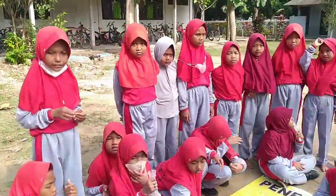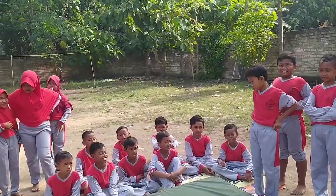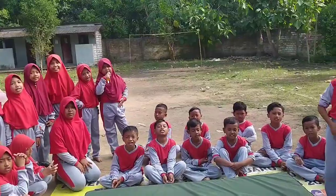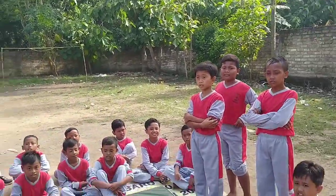Kelas 4, materi kita hari ini apa? Senang lantai. Senang lantai yang dipraktekan apa saja tadi? Sikap lilin. Roll depan. Sama cium lutut. Oke.